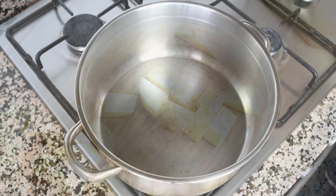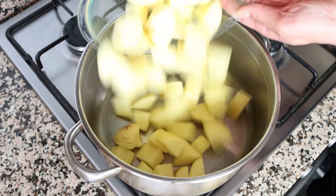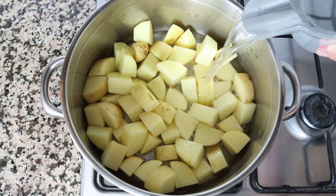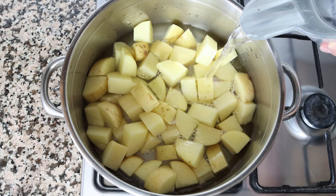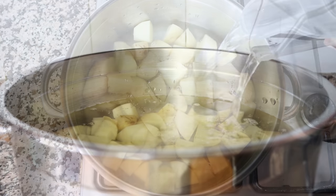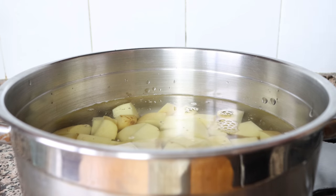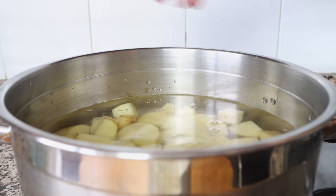Once all the potatoes have been cut, add them into a stock pot and fill it with cold water — you want to go about half an inch above the potatoes, which is about 1.25 centimeters. Season generously with sea salt and heat on high heat.